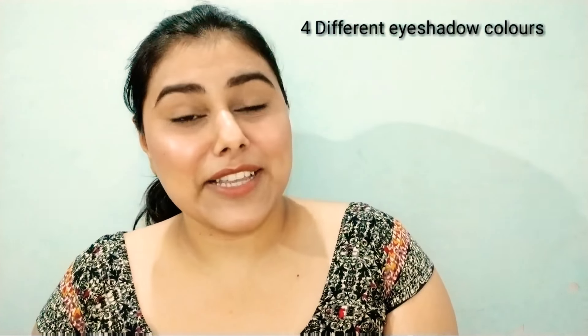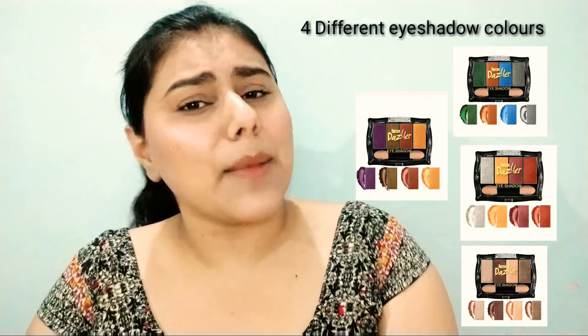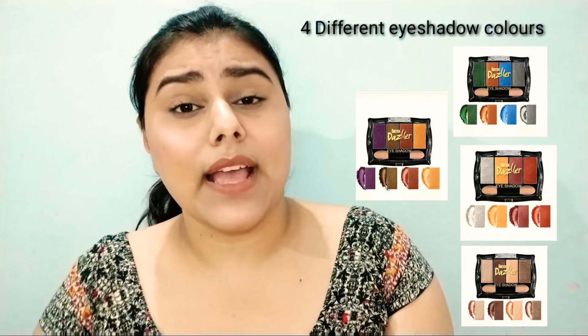There are different shades available. All the links are mentioned in the description box, so if you want to check out the product, the links are available there.